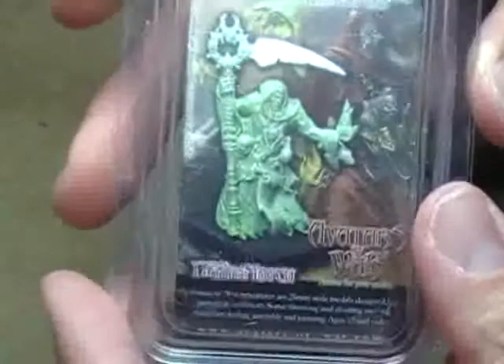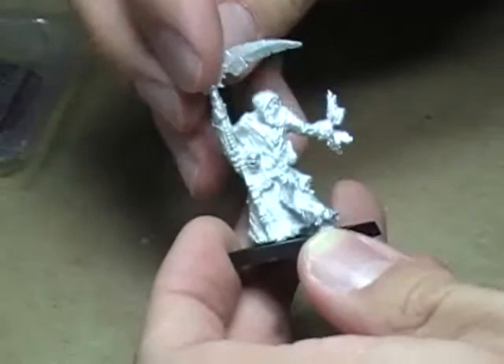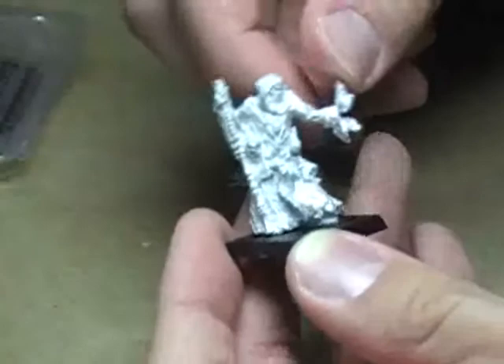You can see the completed figure there on the back — that's the actual green stuff figure — but a really, really sweet model. It comes with just a 25mm square base, and just a really, really neat sculpt. And if you're wondering why his hand looks kind of deformed, he's actually holding a ball of fire, so it looks a little weird. But once it's painted up, I think it'll look really nice.